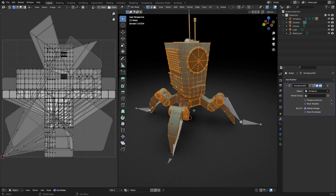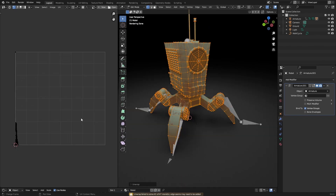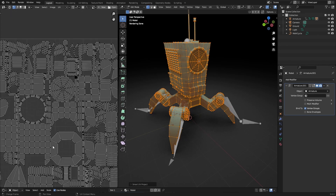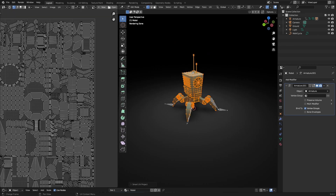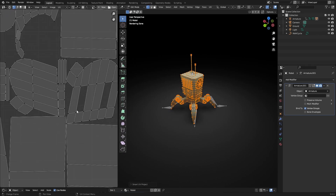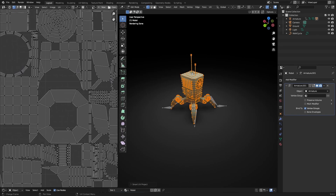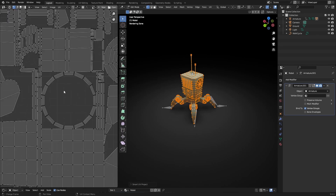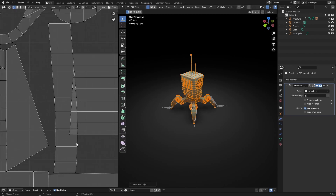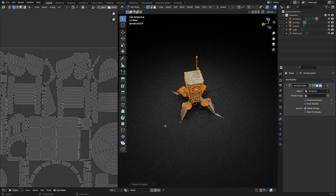One way you can do it is just hit U and then Smart UV Project, and as you can see it's all really neatly packed up, but some of these things just aren't that useful. Like this part is stretched, here we are missing a face, here is a big hole in the UV, and here it's overlapping — so this really isn't the best way to do this.